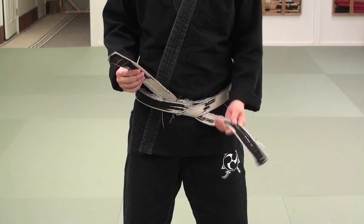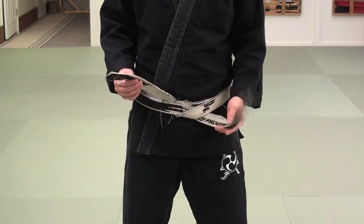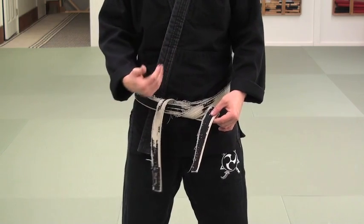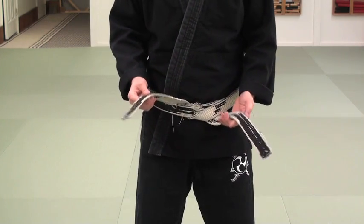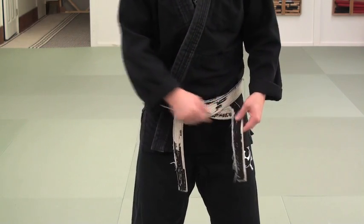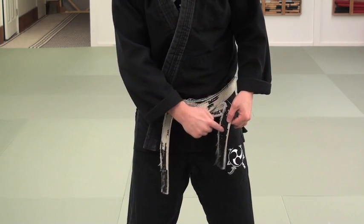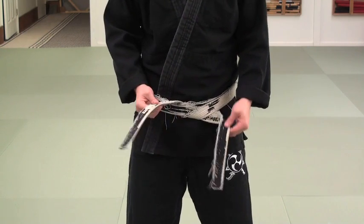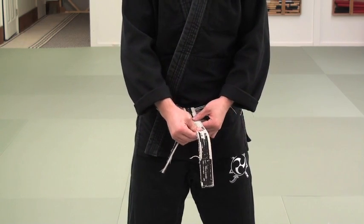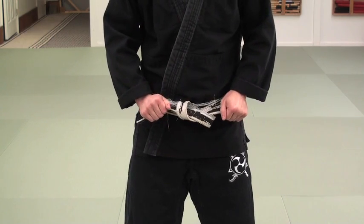Now I have a top tail and a bottom tail. I'm going to take the bottom tail and flip it over one time. A lot of people don't talk about this — this is where they get confused — but the bottom one gets flipped over so I can see both sides. I'm wearing this old belt so you can see the two sides, since one side is a little more shredded than the other. Then I take the top tail, lay it on top, weave it back underneath and through, and pull to the sides.